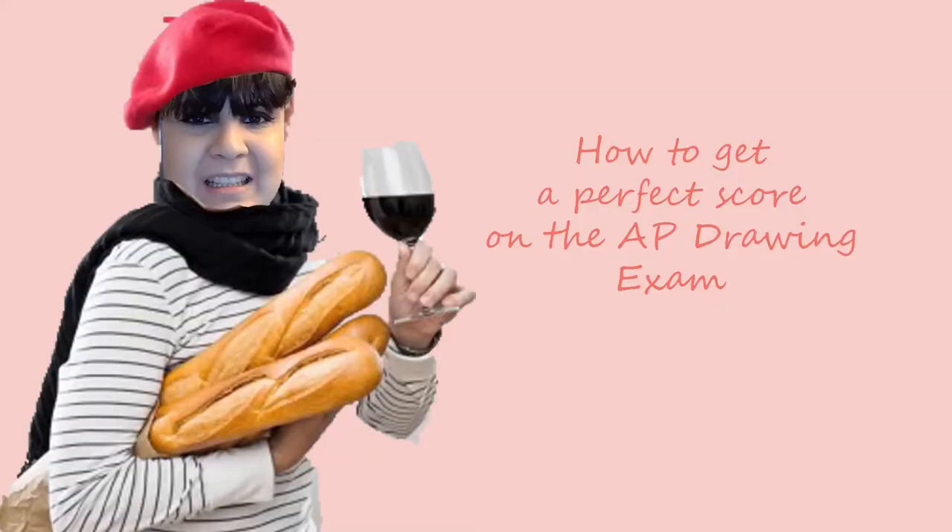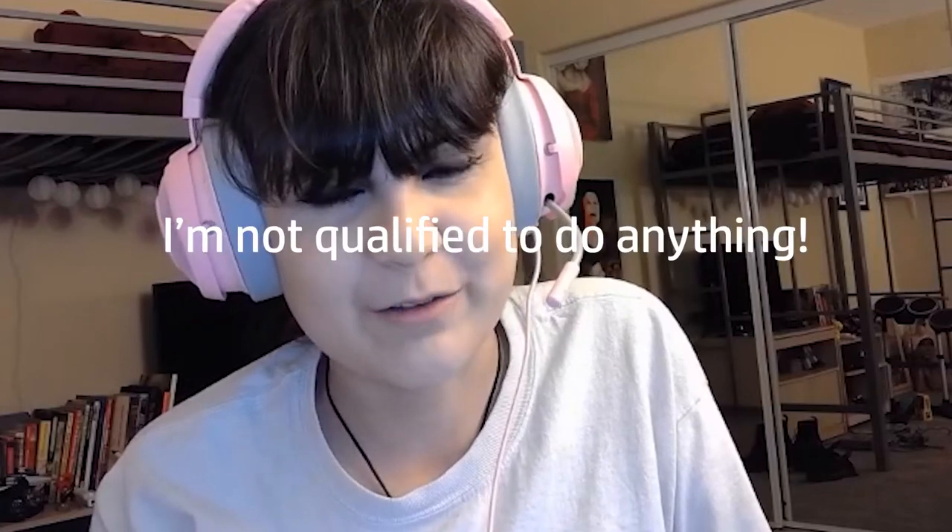So basically, I'm an artist, and to prove it to the US government, I took the AP Studio Art exam. I may not remember exactly when I took the test, but I remember what it was like and what you need to know in order to get a perfect score. When I took the test, it was out of 5 — the maximum score you could get was 5 — and I did get a 5, that's why I feel qualified enough to make this video.